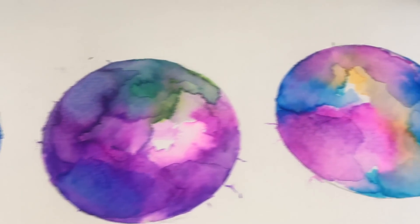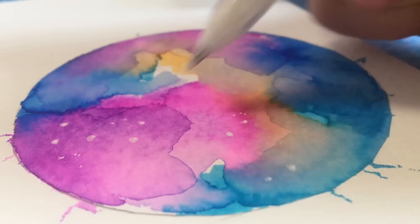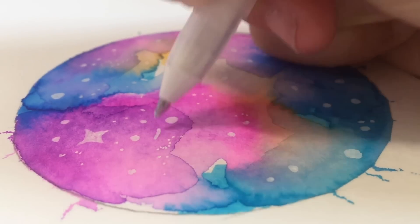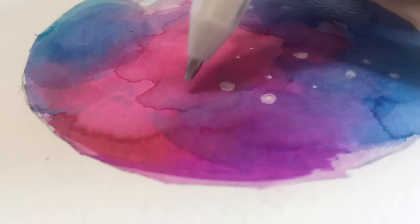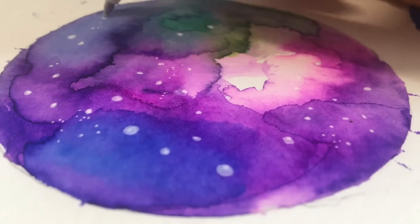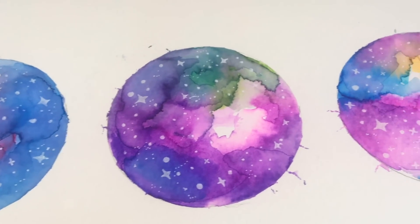Now I'm using a white pen — specifically a white Jelly Roll, linked in the description below — to add small and big dots on the nebulas, along with stars and these little plus-sign shapes which are also supposed to be stars. I'm adding those to all three nebulas. You don't need to make them all the same — it's better to have different sizes so some can pop out more than others.